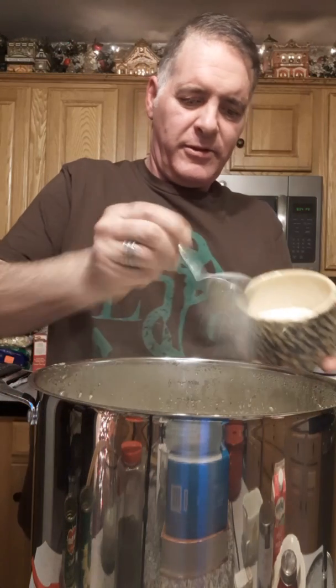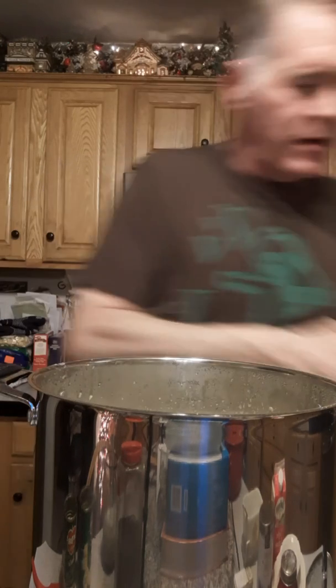The only thing I forgot — I'm going to put in about three to four tablespoons of sugar. With the corn in it, just a little sweetness, call it good. Stirring that in.